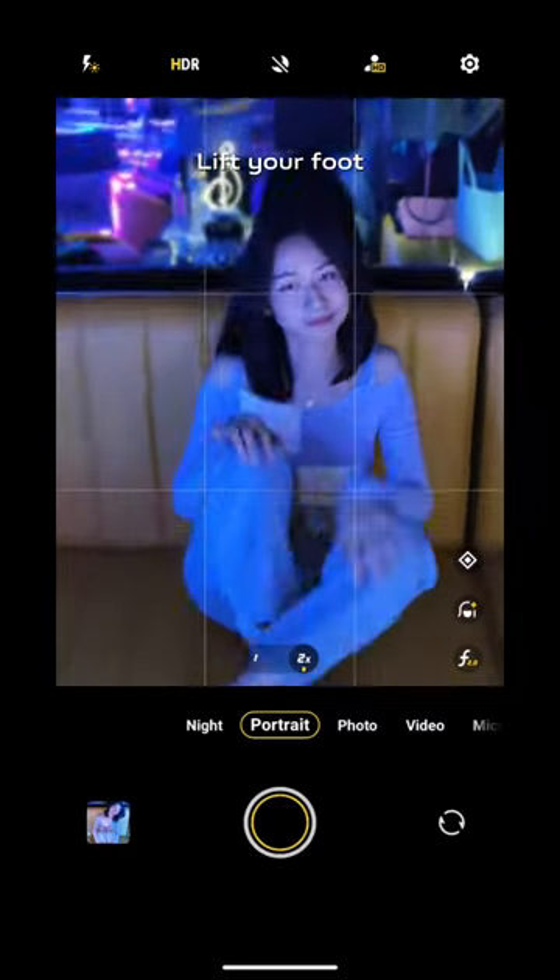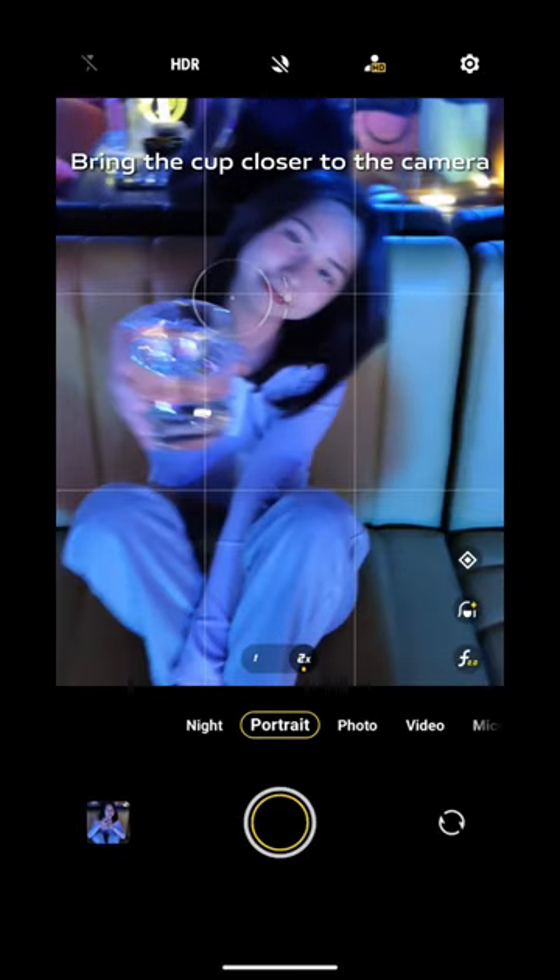Lift your foot. Bring the cup closer to the camera.